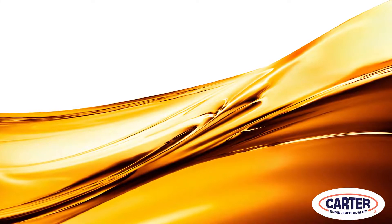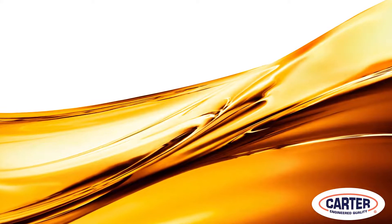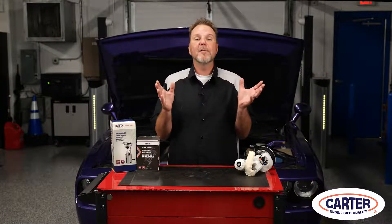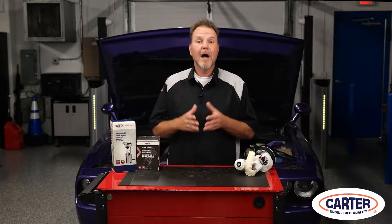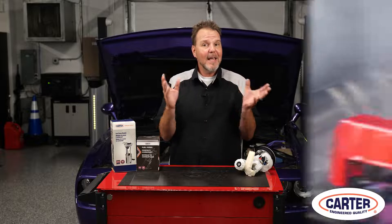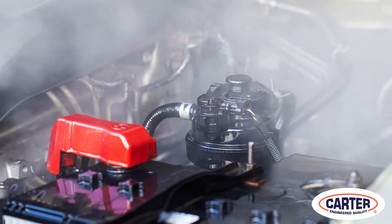Relocating the regulator to the fuel tank eliminates the circulation of fuel between the engine and tank, so the fuel stays cooler. It also simplifies the fuel system plumbing by eliminating the return line. Another advantage is that putting the regulator in the fuel tank keeps it away from engine heat and extends its life.